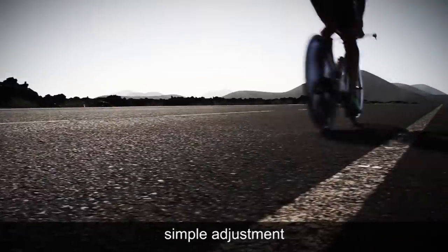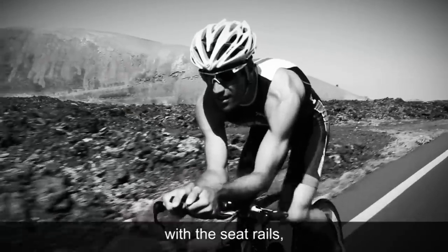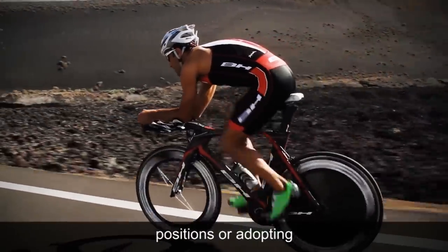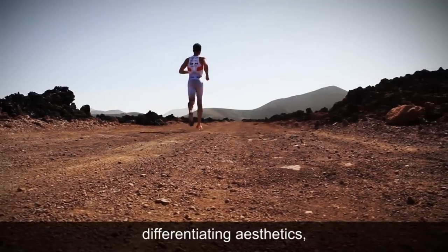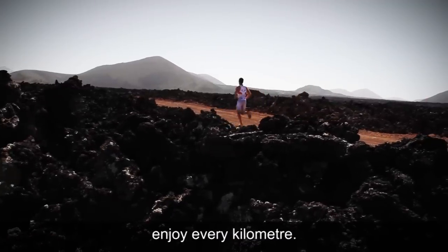Biomechanically, it allows me to make a quick and easy adjustment of the handlebar and the saddle. Its 13 centimeters of total margin — combining the seatpost rail adjustment with the saddle rail — allows me to vary between aggressive positions or adopt more relaxed postures. With a racing aesthetic and a differentiating character, this is a pure thoroughbred that I enjoy every kilometer.